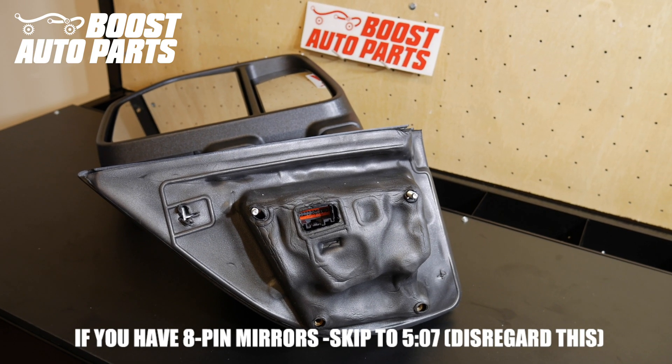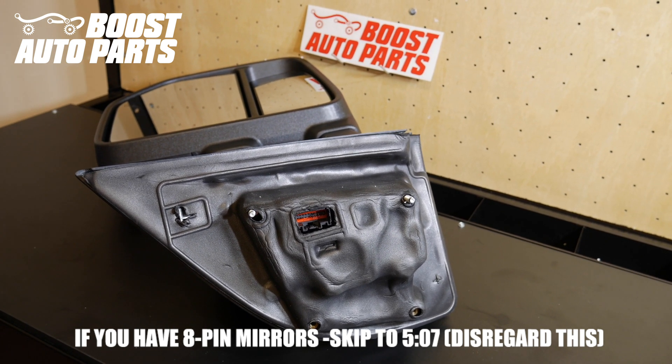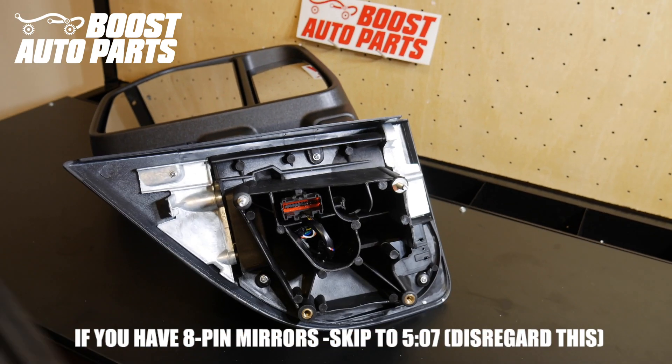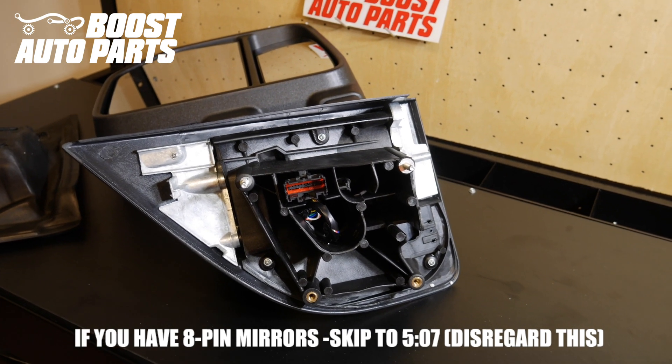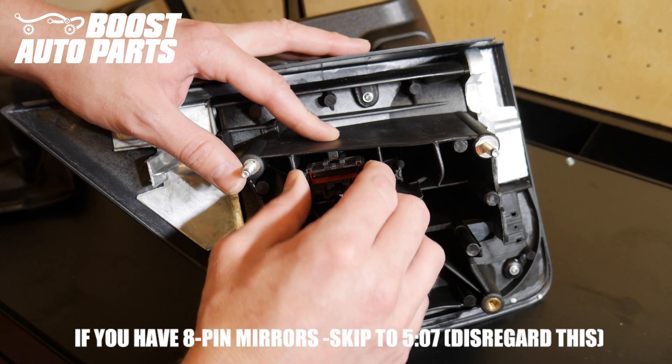For the 22-pin mirror shown here, we're going to go ahead and remove this foam gasket — it should just pull off, so be careful not to damage it. Set that off to the side, then remove the actual 22-pin connector. It's just slid onto a little boss on there so you should be able to slide it right out.